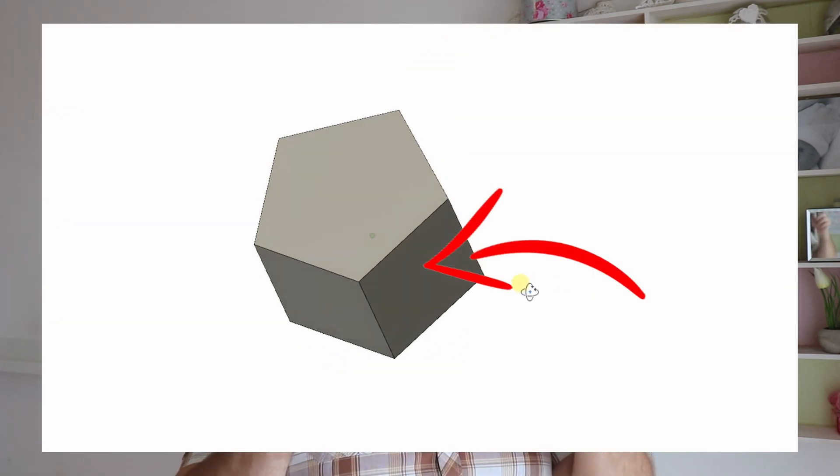How can this be a fair die? A fair die means that each side — the pentagonal base or rectangle sides — has an equal chance to land on it. Well, imagine a pentagonal prism which is very, very thin, like a coin. If you throw it, it will probably land on one of the pentagonal bases.